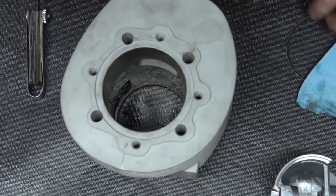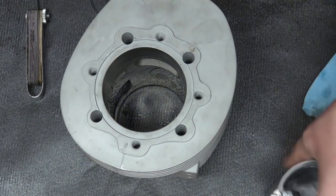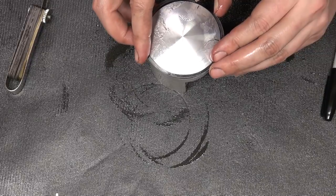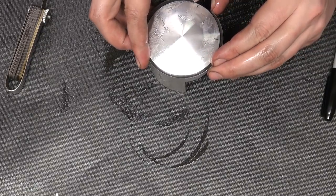If the gap doesn't fit I file them down, and once they're ready I can mount them onto the piston. When it comes to piston rings, it's nice to have a little fingernail, which makes spreading the ring and sliding it on easier.